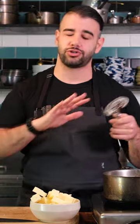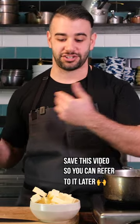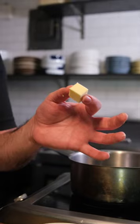Using room temperature butter, it's totally possible to make butter sauces. It's just that you're not giving yourself all of the advantages that you can have if you use a cold, cubed piece of butter.